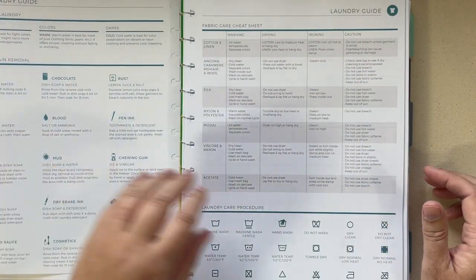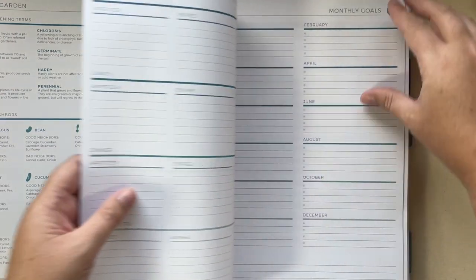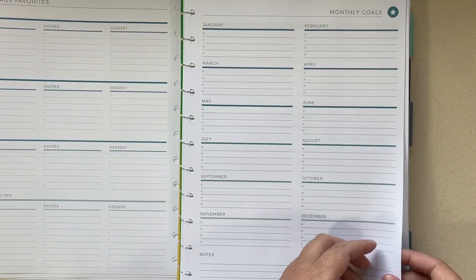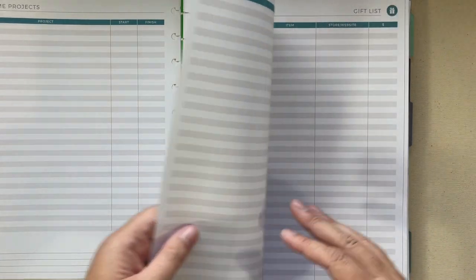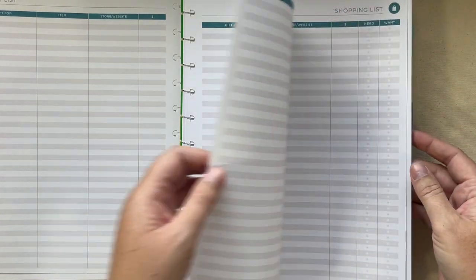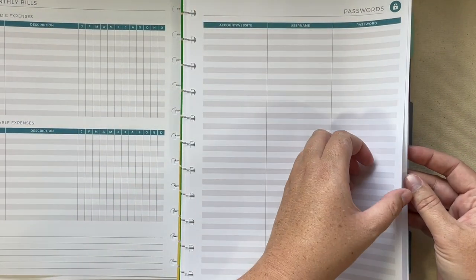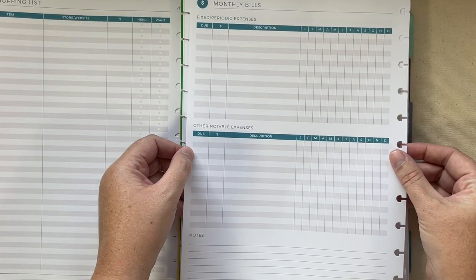You also get a laundry guide and a garden sheet, then monthly goals with a space for all 12 months, a home projects page, a gift list, shopping list, passwords, and monthly bills on the back of that.